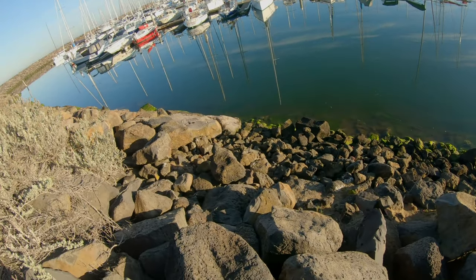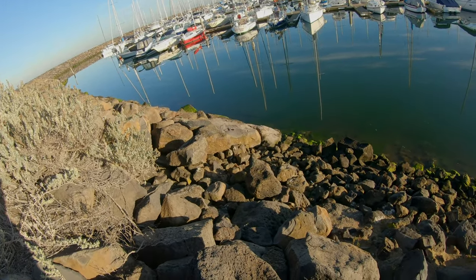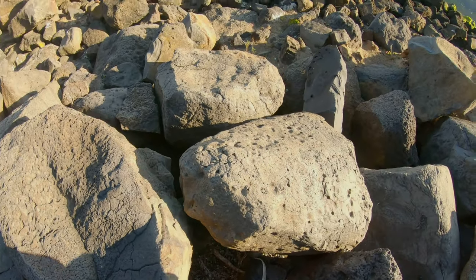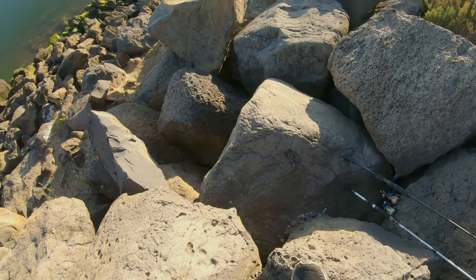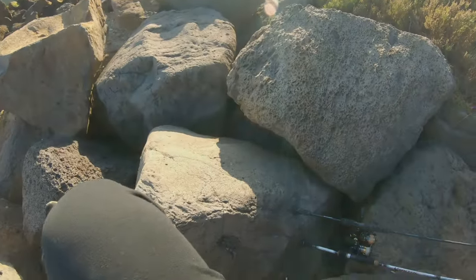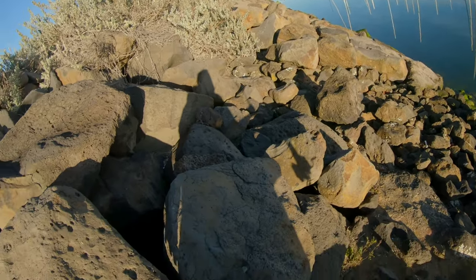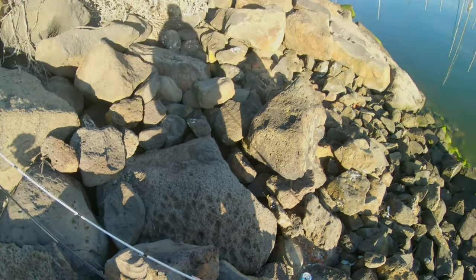We just made our way down to the rock wall and want to try this part out, making my way up. I'm gonna have three points of contact while going down these rocks - learned that from Fishermen's Life. It's early morning and there's mud on these rocks sometimes, so I'm better off staying safe. Alright, I've got two rods out - crazy how calm it is.